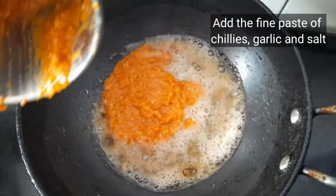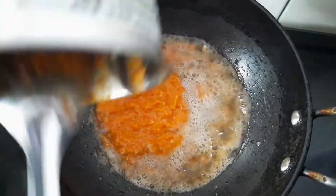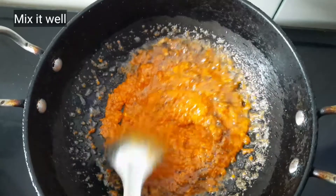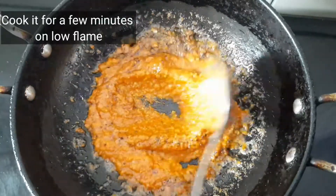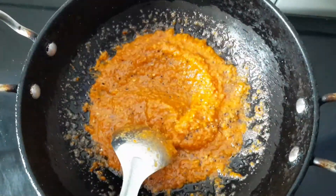Add the fine paste and salt. Just mix everything well and let it heat for a couple of minutes on low flame. You can also add 1 teaspoon of cumin powder, which is optional. We want a thin paste.